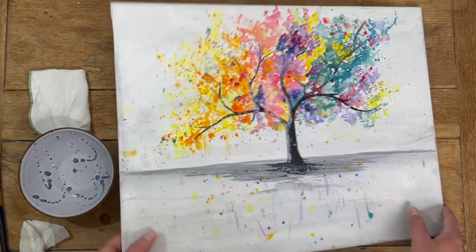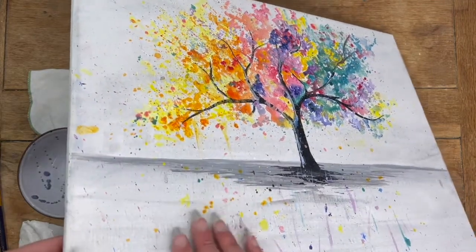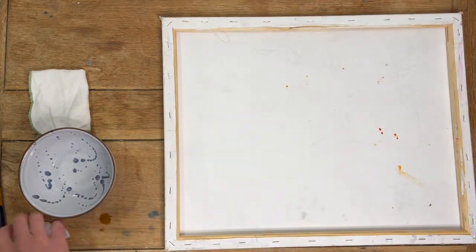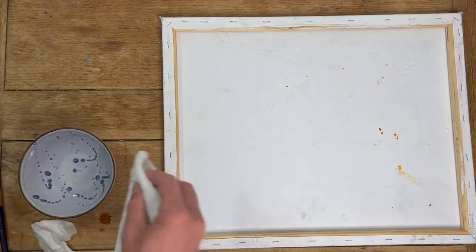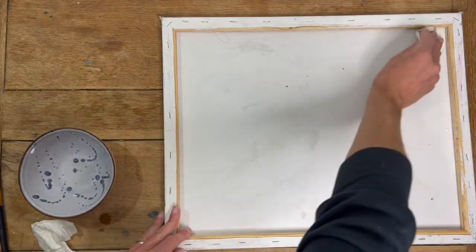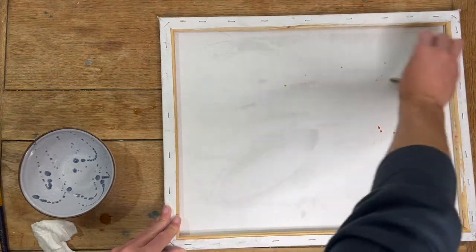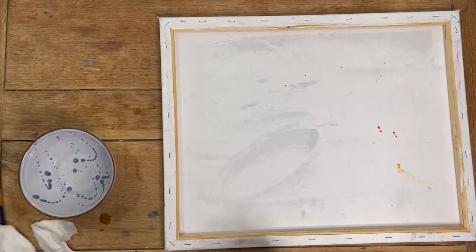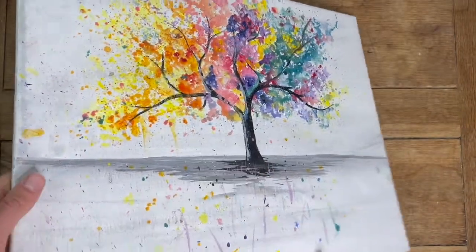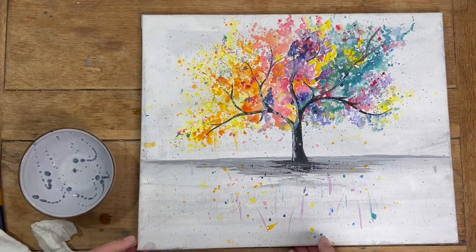If you find that your canvas has started to sag a bit — this one's still quite tight — but if it's gone a bit loose or you can see some ripples or anything odd, then you can go onto the back of the canvas. You can do this with a spray as well — just lightly go over the back with a bit of water across the whole thing, and then leave that to dry. As the water evaporates it will tighten the canvas and you should get back to a nice tight canvas with no bubbles or ripples. Those are a couple of ways to look after your canvas. Thanks very much.